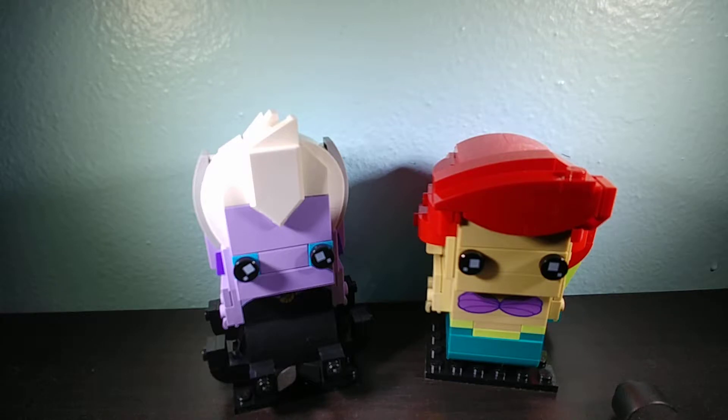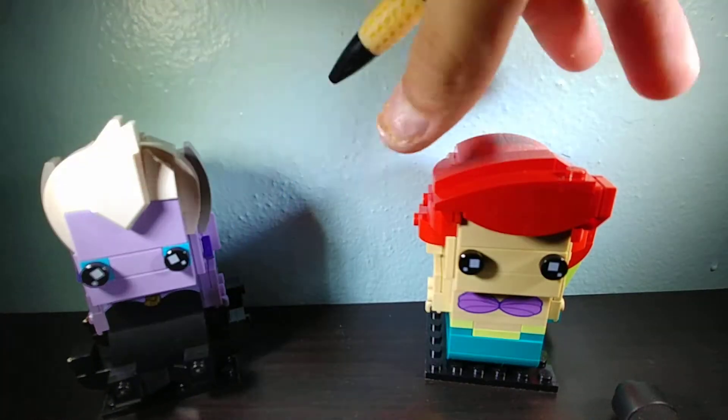Anyway, I have another review for you today. This is the LEGO 2018 Brick Headz for the Little Mermaid. This comes with two brick heads. I didn't build it, so I don't have much to say, but it's like that. It retails for $20, and I believe it's a LEGO store exclusive. We'll start with Ariel, I guess.